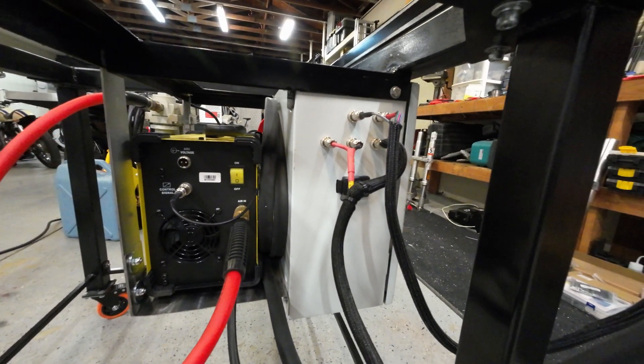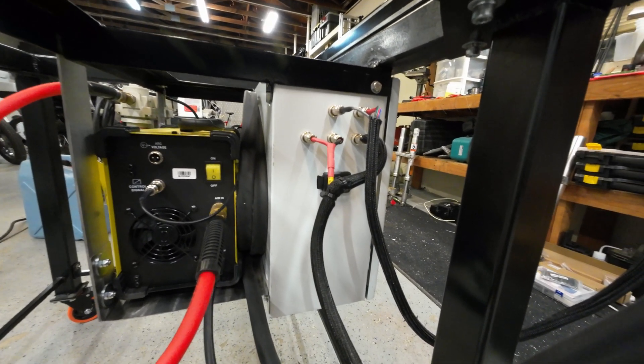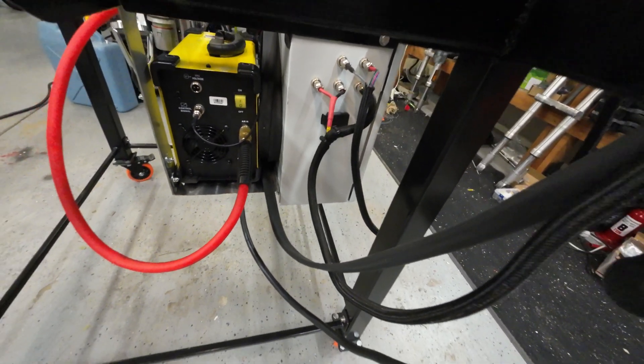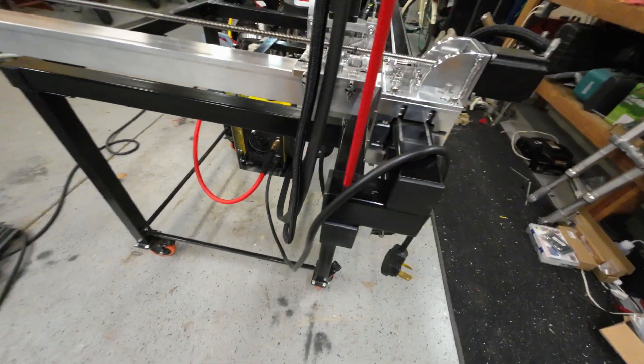Around the side I've got the Z-axis sensors, Z-axis motor wiring, and also the X-axis sensors and motor wiring coming in this side. I've used what most people call the aircraft connectors. I'm not really a fan of these, but they're readily available and pretty easy to solder.